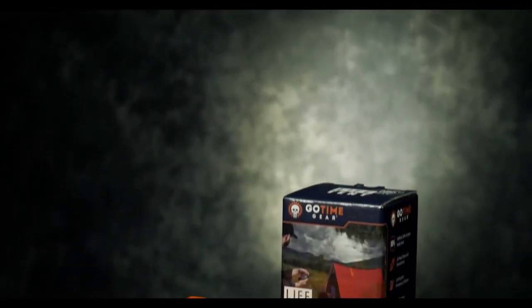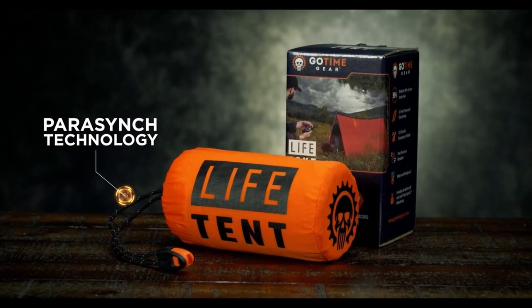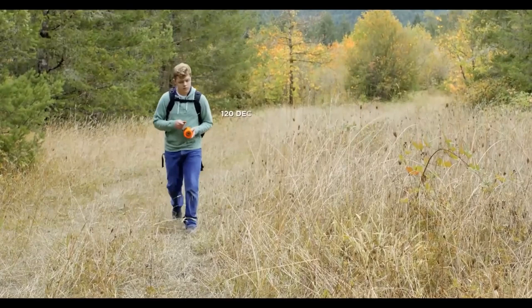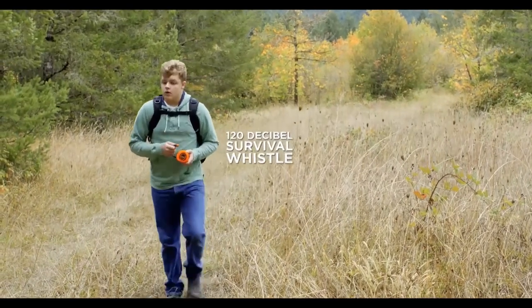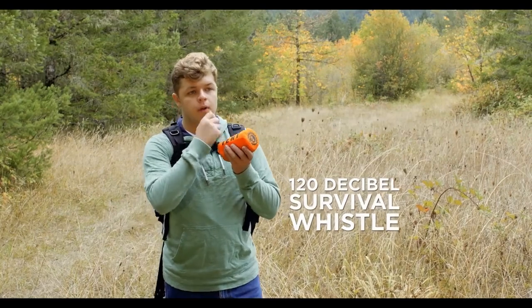The Life Tent comes rolled up inside of a nylon stuff sack that includes our patent-pending Parasynch Technology drawstring, combining nine-strand nylon core 550-pound paracord and a thunderous 120-decibel survival whistle that's powerful enough to cut through strong wind and trees, alerting rescuers up to one mile away.